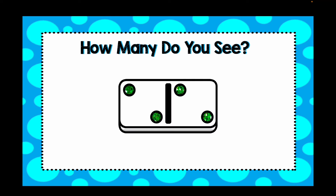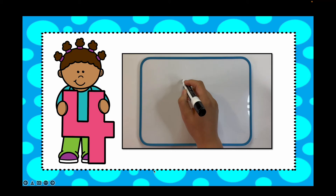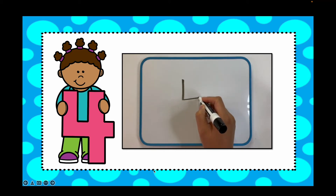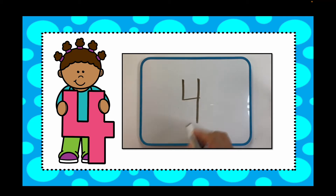How many do you see? Write your number down. If you got four, you were right. There was four. And now I'm going to show you how to write the number four. Go down and over, lift up your writing utensil and long line down.